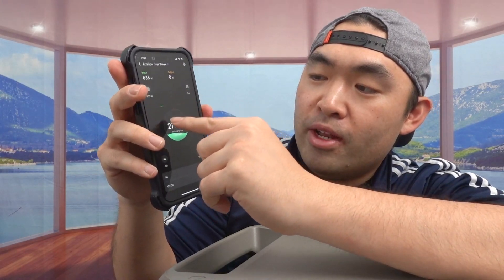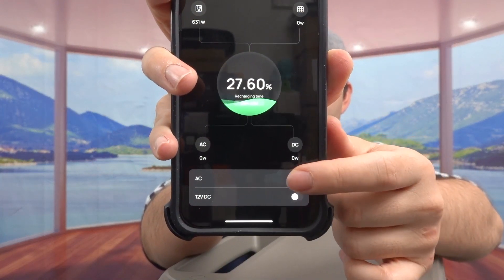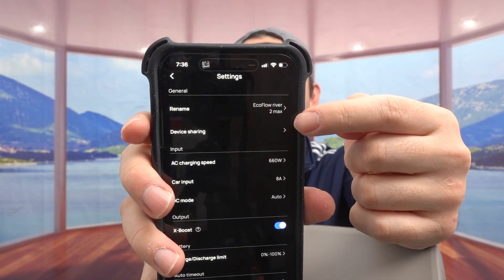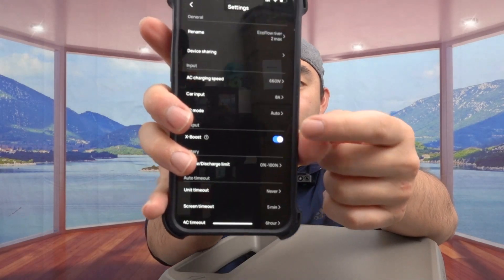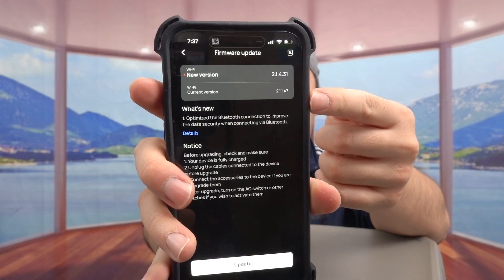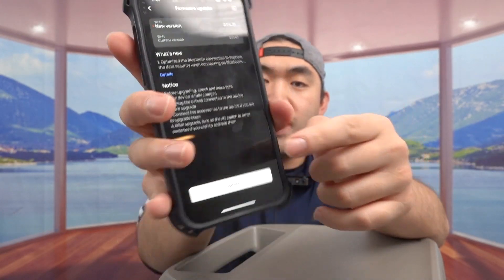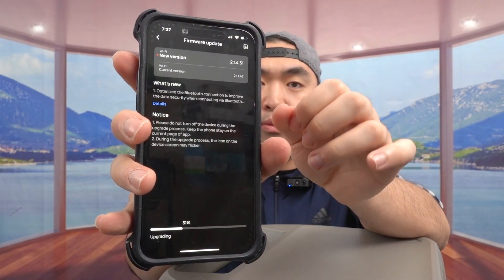The app shows input, output, charge percentage, and remaining recharge time. At the bottom you can toggle the AC option on or off, which is very convenient. In the top right corner is the settings page where you can adjust AC charging speed, car output, car input, DC options, and toggle X-Boost technology. If it's your first time using the product, you'll want to update the firmware — I'm doing that now to make sure it runs smoothly.